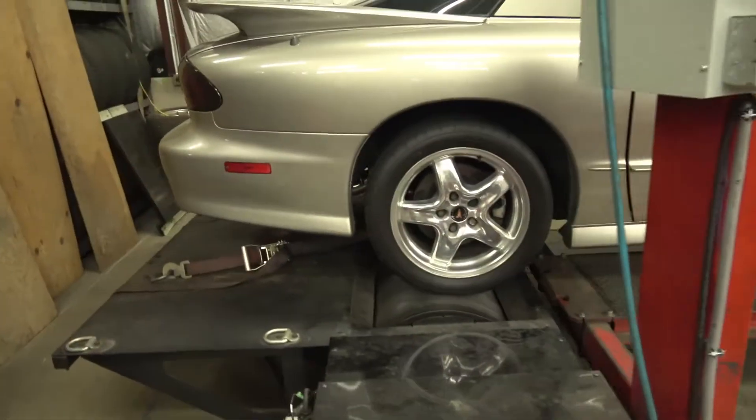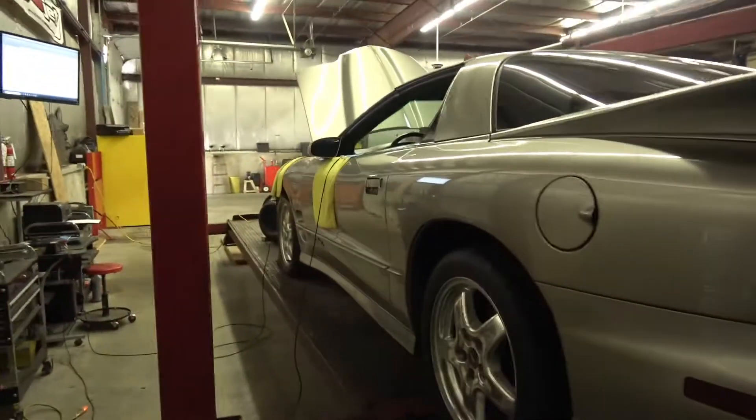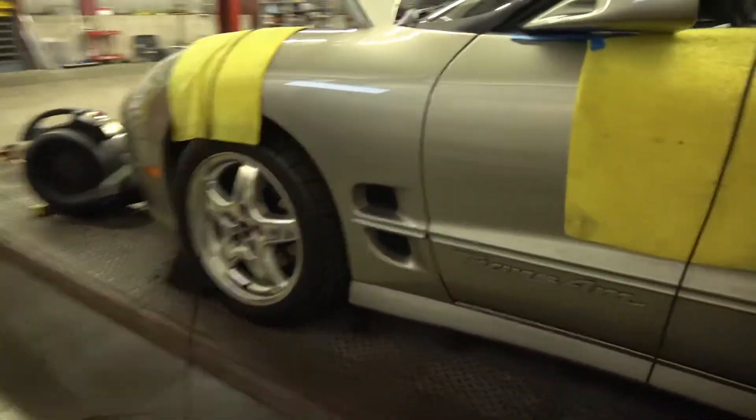It's a really nice car. It does have some suspension bits in the back — looks like it's got some BMR control arms, a panhard bar, and stuff like that. Nice car.